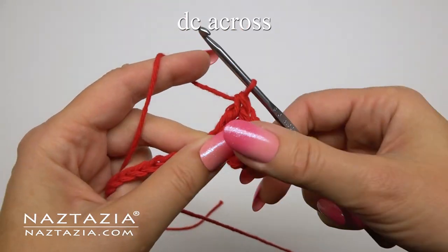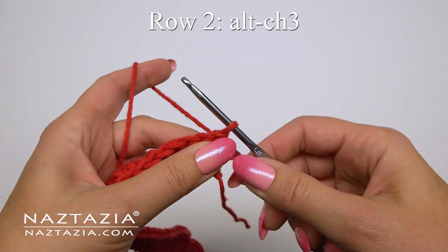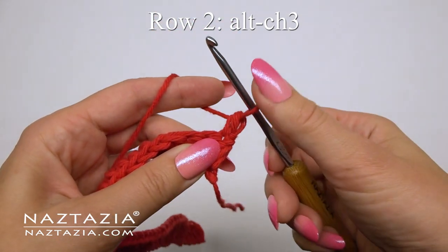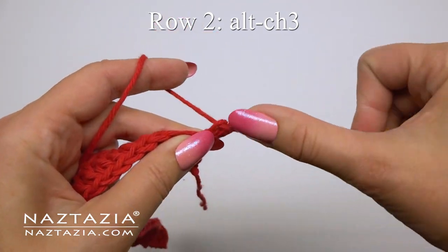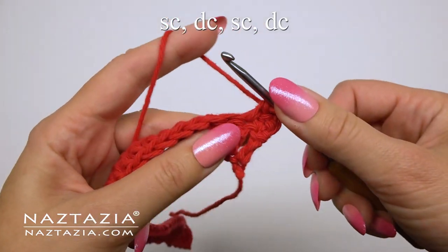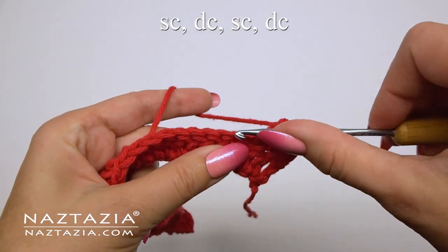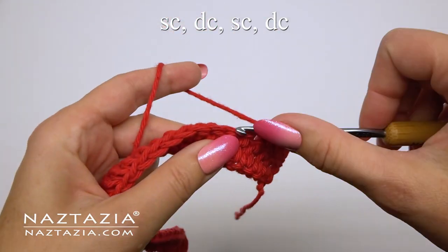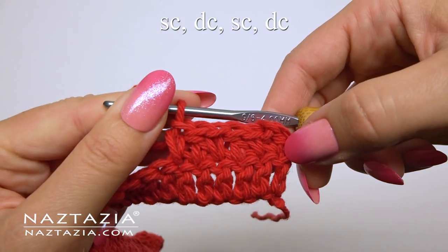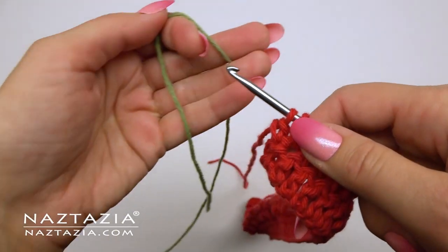I'm making stripes of colors in mine but feel free to make the entire towel part just one color. At the end of this row we'll have 45 stitches. For row two we'll do the alternative to the chain three — lift your loop a bit, then single crochet and single crochet in the side of that previous single crochet. Now for some texture we'll alternate a single crochet stitch then a double crochet stitch, repeating across the row. We end this row with a double crochet stitch and should still have 45 stitches.